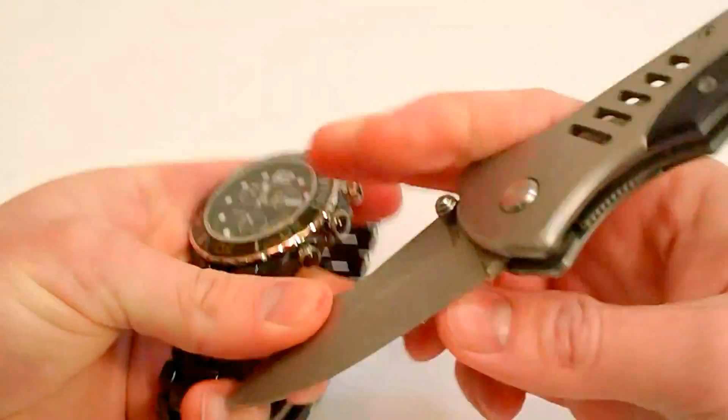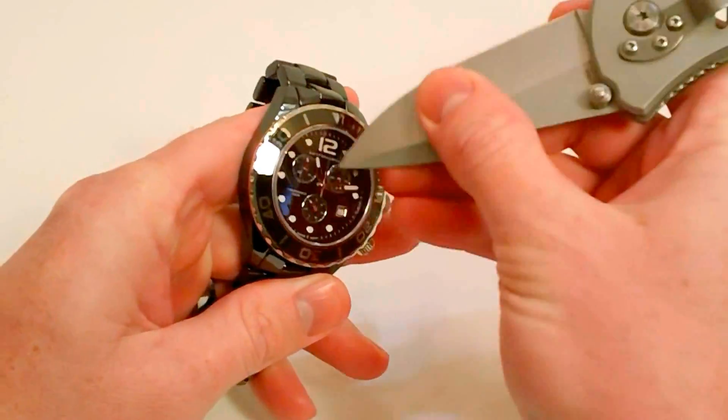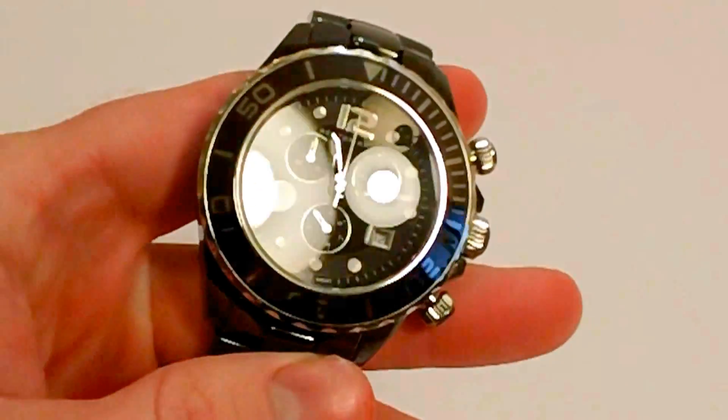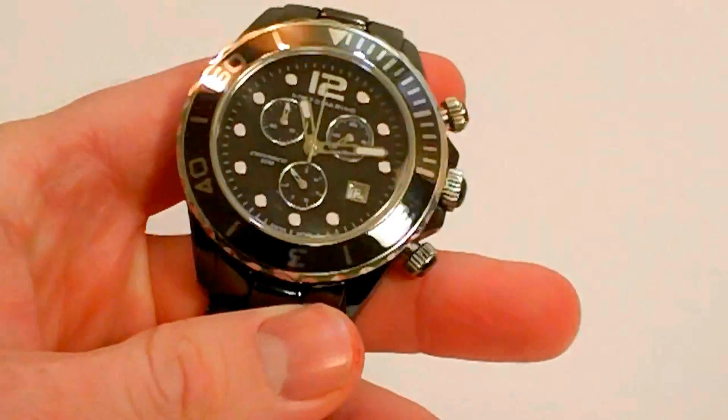Just to demonstrate that, I'm going to take a knife right here and scrape it right along this crystal. Let's zoom in here and get a better look. You can see in the glare — absolutely no scratches whatsoever on that watch.